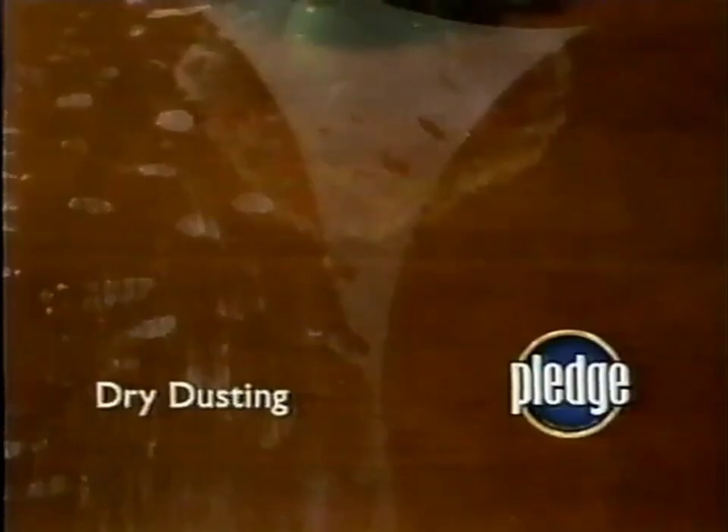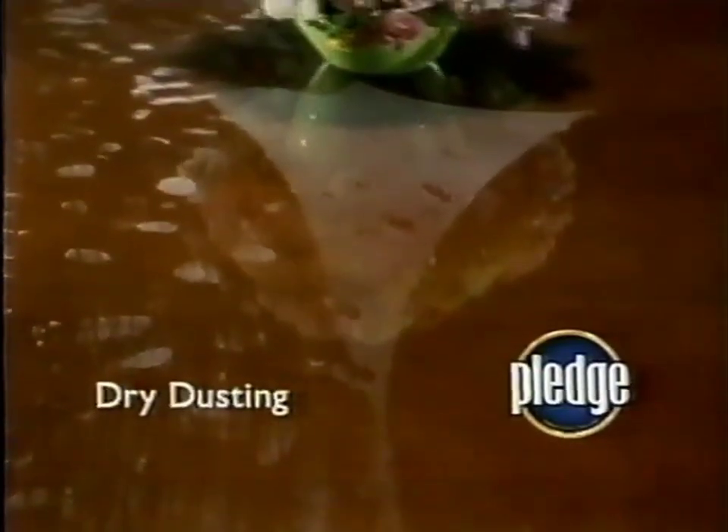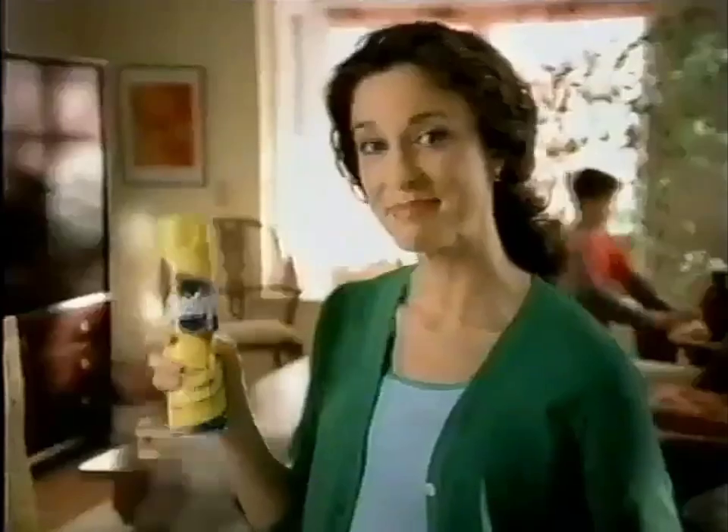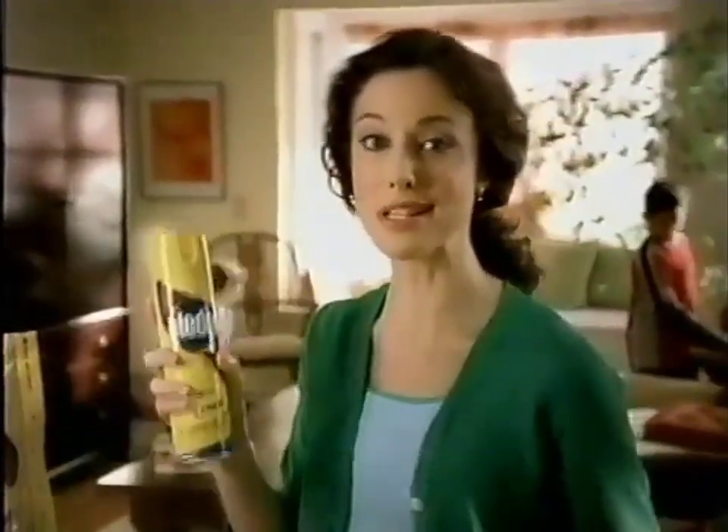There's a better way to look at dusting. It's Pledge. Unlike dry dusting that can leave wood looking dull and dirty, Pledge makes it easy to clean, protect, and bring out the beauty of your wood while you dust without buildup. Pledge — it does more for my wood than just dusting ever could.